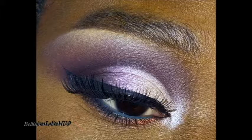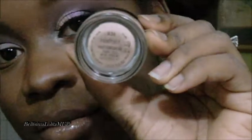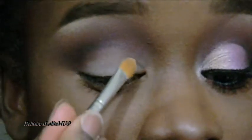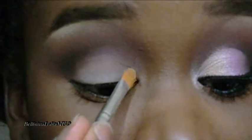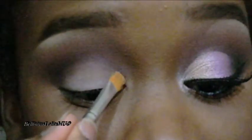Hi guys, today I'll be teaching this technique for my feature on Cut Out and Keep, and we will be learning how to do a half cut crease, which is all the fire and rage these days apparently. I will be using MAC Prolonger Paint Pot in the shade Paintly, and starting at the beginning of my eye.